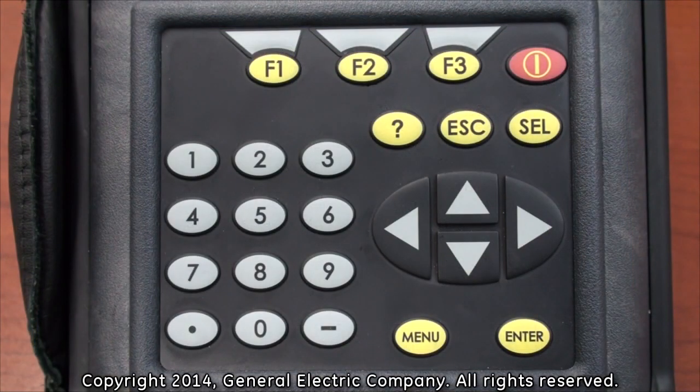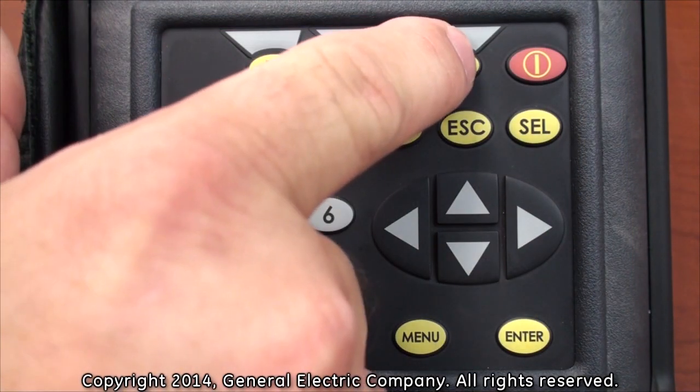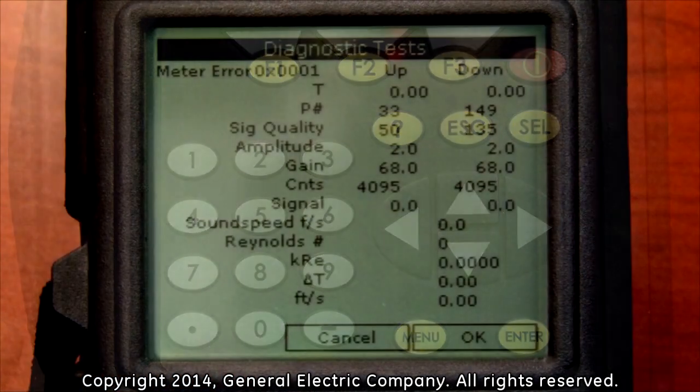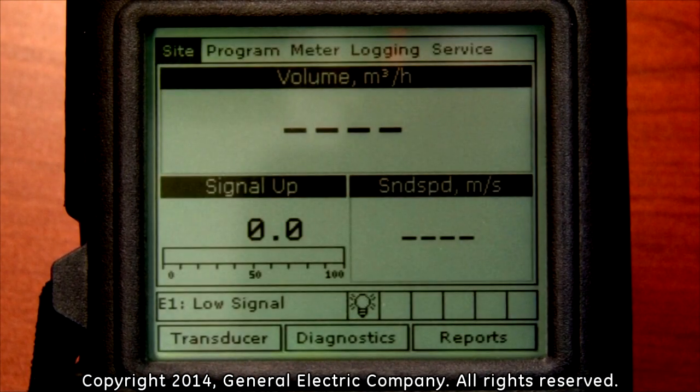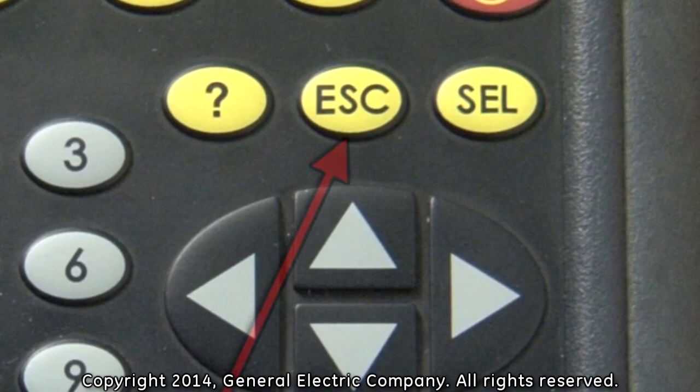To exit out of the one view diagnostics display screen, press the F3 button on the keypad, which corresponds to the OK selection on the bottom of the display screen. This will take you back to the main menu on the top of the display screen. Press the Escape button on the keypad to exit out of the main menu at the top of the display screen.